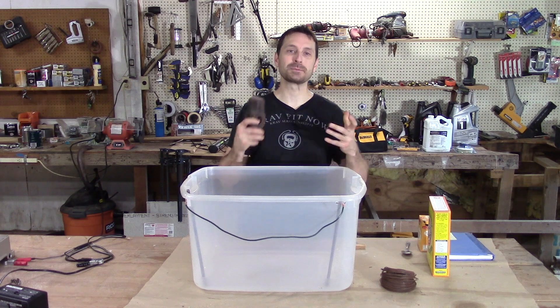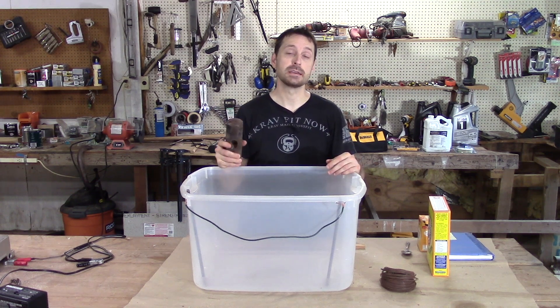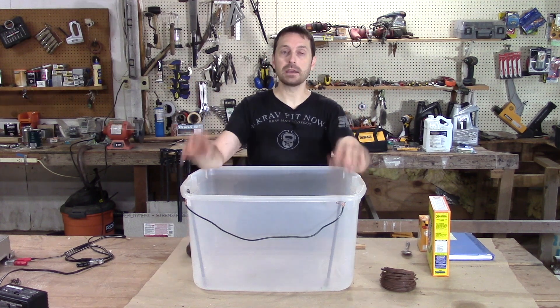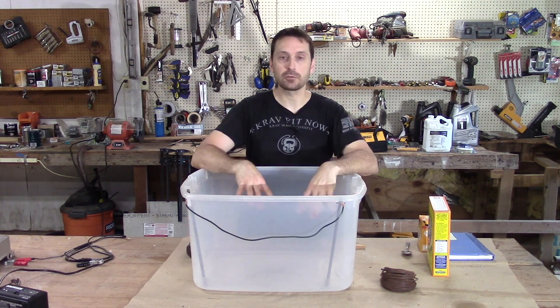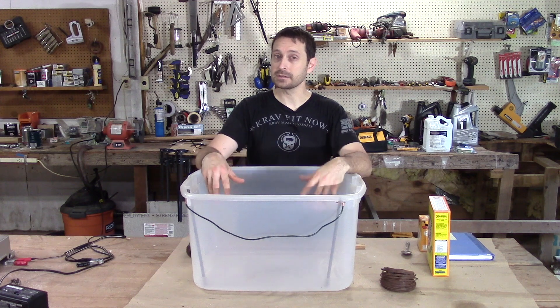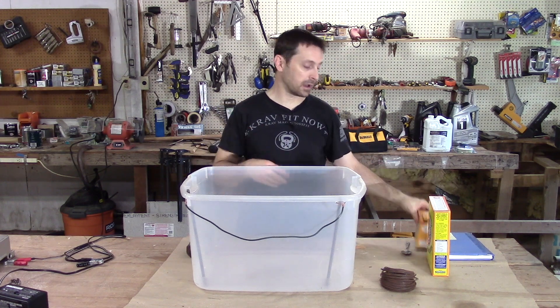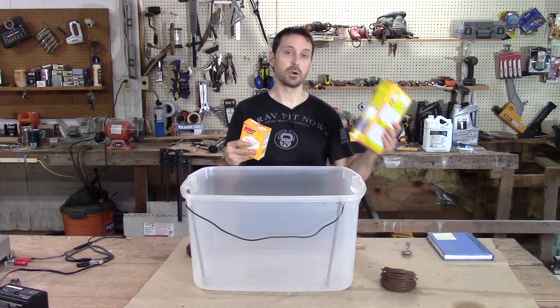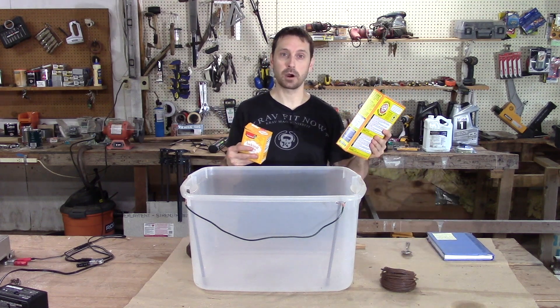One of the best ways we've found to remove rust from old steel parts is by electrolysis. Electrolysis is simply running an electrical current through an electrolyte solution. An electrolyte solution is just water mixed with either baking soda, which is sodium bicarbonate, or washing soda, which is sodium carbonate.